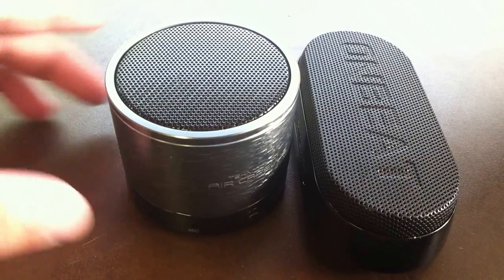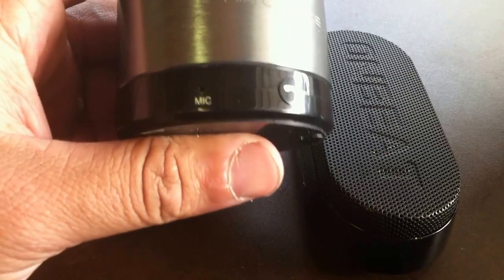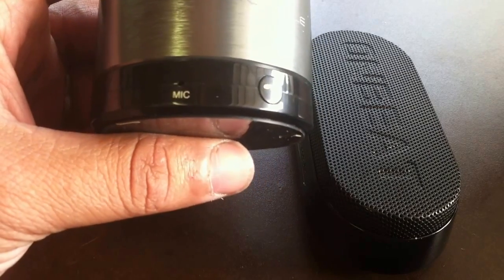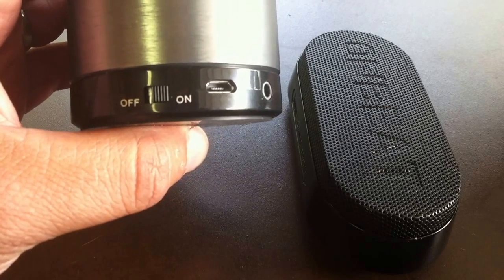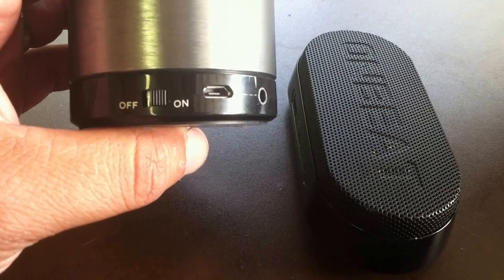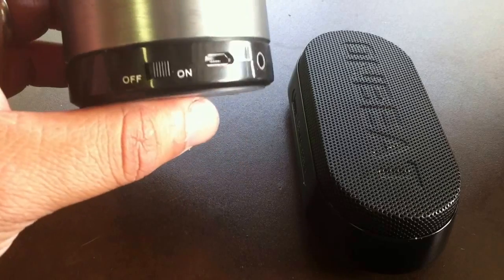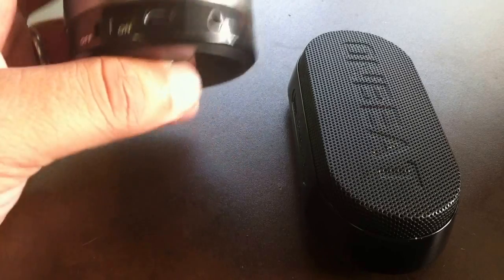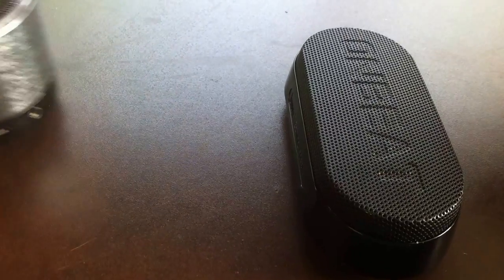And that's how the Air Capsule sounds — pretty loud for this small little device, the bass is nice and tight as well. Unfortunately it's not a great sample to listen to the highs of the speaker, but you get an idea of the power of it. Now we'll try the Onbeat X1 from Divoom.